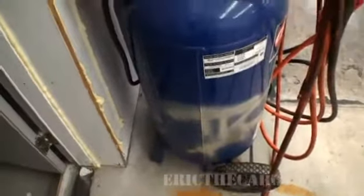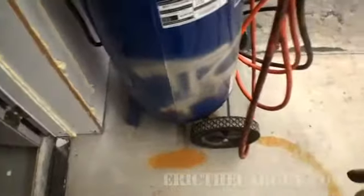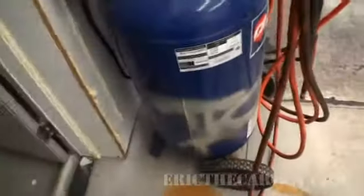One more thing — you'll notice this rusty stain on the floor here. With air compressors, there's a valve down underneath that you want to open up every once in a while. As the air gets compressed, there's water and humidity in the air that collects at the bottom of the tank. So to keep the tank from rusting out, you just have to open that valve up from time to time and drain out that water.